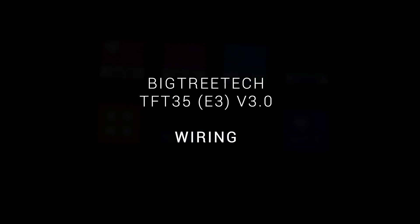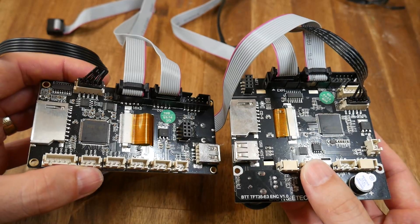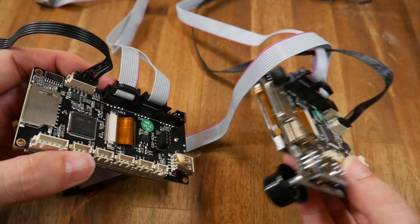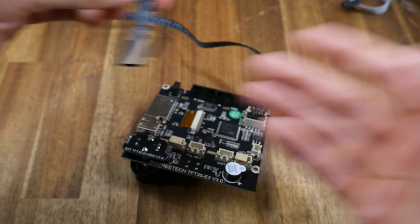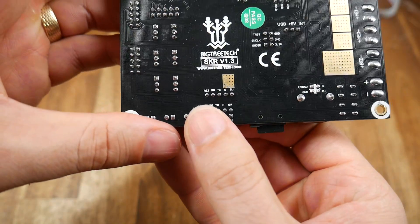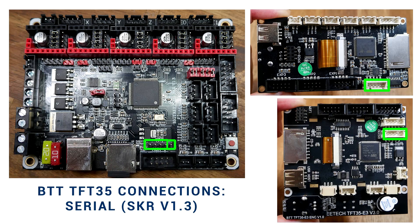Now we'll cover wiring in depth. Each of these boards comes with a serial connector shown here in black and two ribbon cable connectors shown in grey. We'll worry about the black serial connector first, which connects the touchscreen functionality — it's a 4 plus 1 set of wires. This is how I depict it in my diagrams. The loose reset pin is optional and we won't even use it for some configurations.